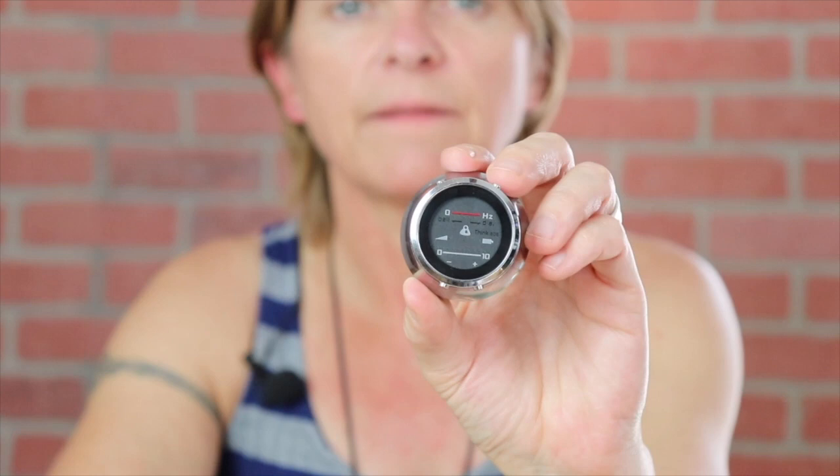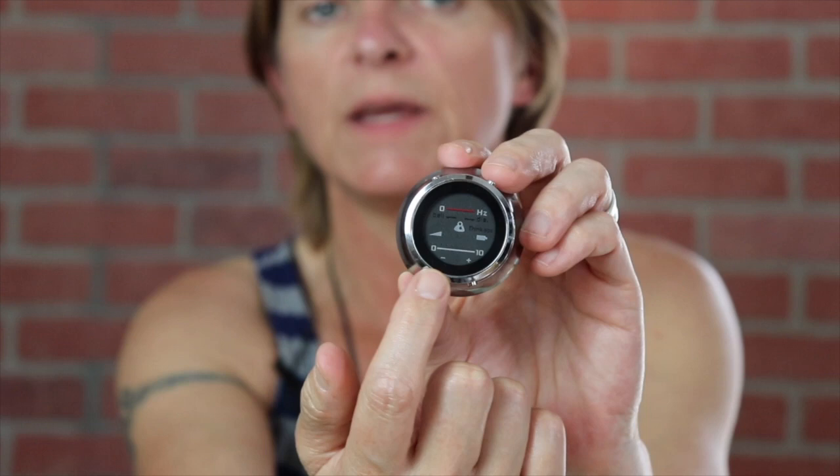The ThinkLabs One is rechargeable — it runs on a lithium battery. I'm going to have you zoom in on the face of the stethoscope. On the very bottom it has a scale for volume from zero to ten. This stethoscope amplifies 100 times more than a regular stethoscope. The middle indicator shows battery strength, and the top dial is the Hertz — the frequency of what you'll hear. It functions as the bell on one end of the dial and the diaphragm on the other, so you play around with the Hertz depending on your hearing loss.